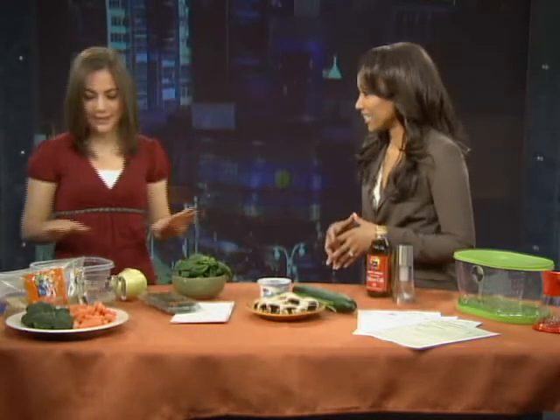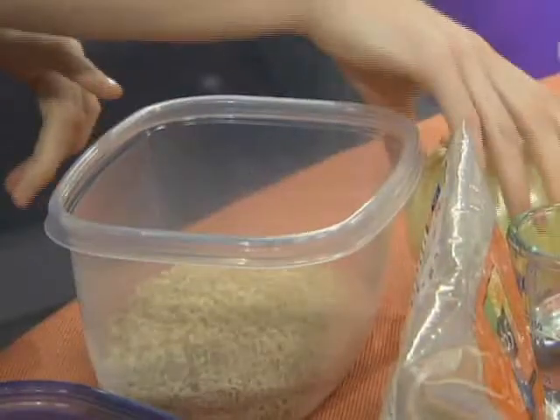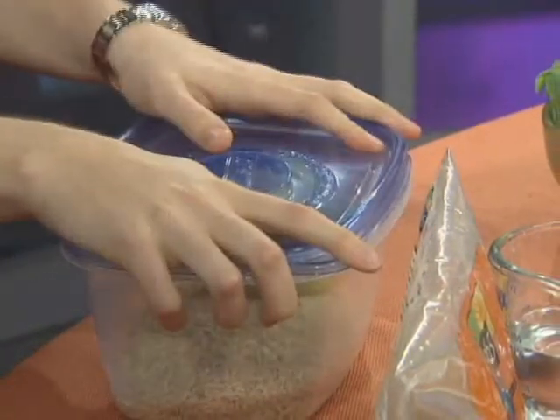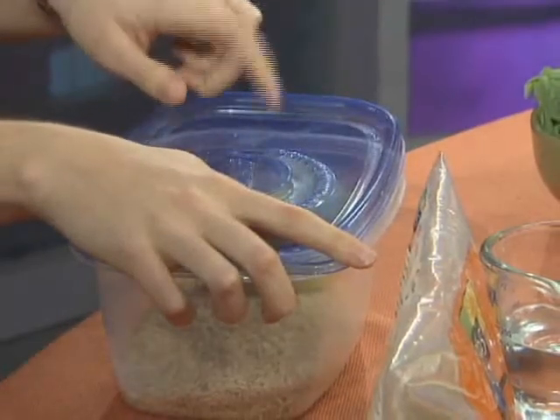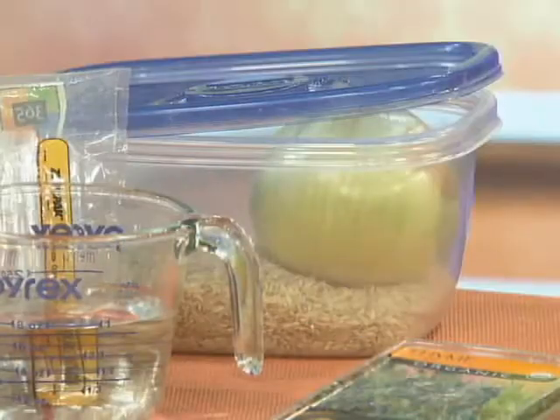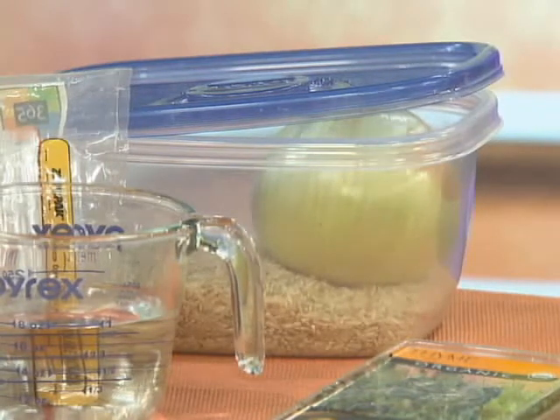So the first thing — Dinner 911: you burn the rice, and it's a problem. You don't need to throw it out. You can salvage it. What you're going to do is put your rice into a container just like this, put in a whole peeled onion, put the lid on, let it sit for 15 minutes, and the onion will actually absorb the burnt odor and flavor. Just for 15 minutes and you're good to go.